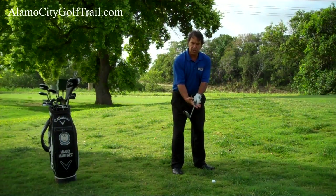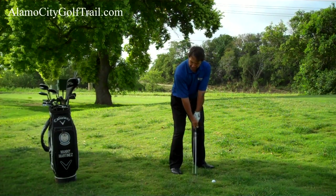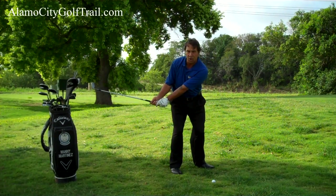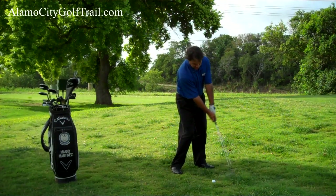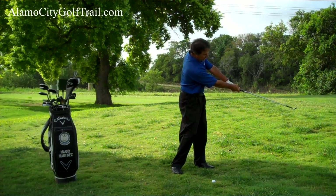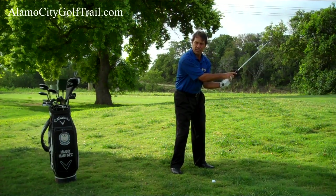Once I get the setup, I want to make sure that I have a tight grip. I want to bring the club back low and set the face open. I want to keep that grip tight, go underneath, and continue with my hands in this position. I do not want to flip my hands over.